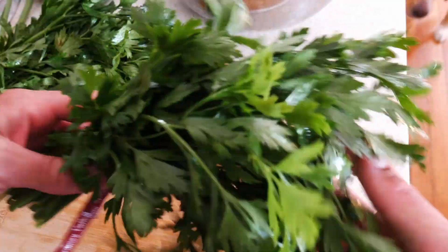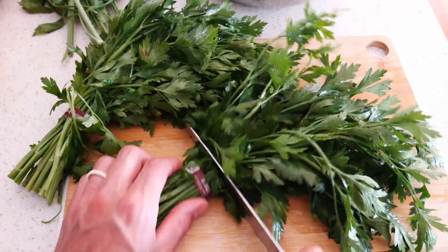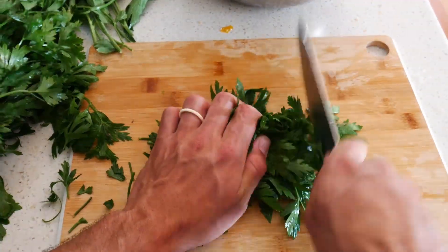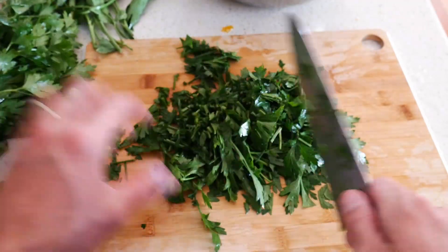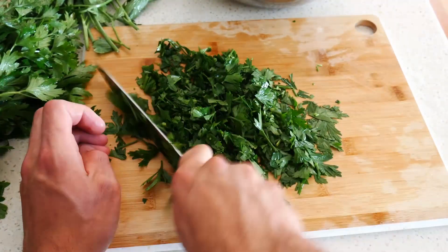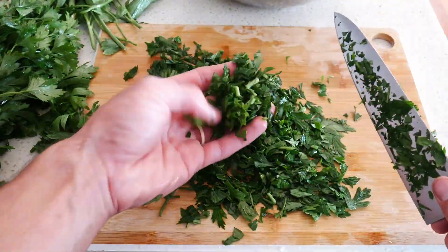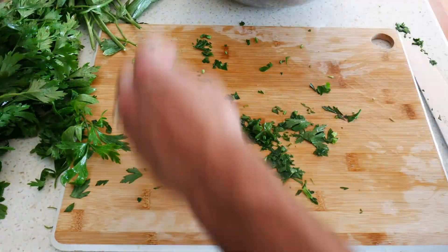For the parsley, I just cut off the bottom, fold it over, and do a rough chop. Looking back at myself cooking, I notice how dull my knife is — you can see I'm kind of mashing those herbs, which actually works all right for this salad. This is not a perfect fine chop, and that's totally okay. I'll use most of the stem here too — it's totally fine in this salad.